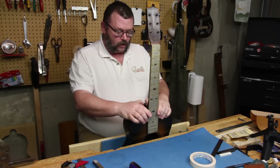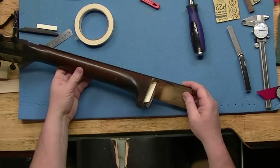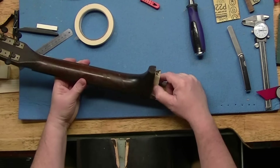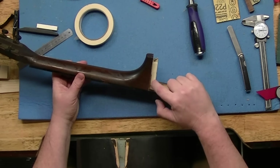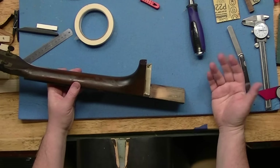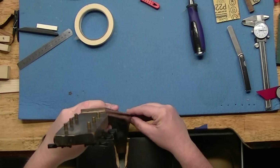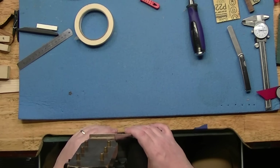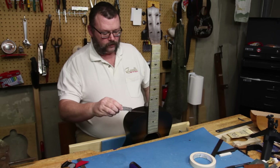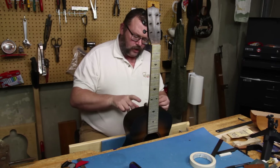Here's where we are: this fits nice and tight. What I have done is build up layer upon layer of masking tape so that I can get a gauge of how thick I'm going to need to make the shims we're going to use to tighten this back up. When I pull this in, it still falls off here in the back — this whole back area falls off.